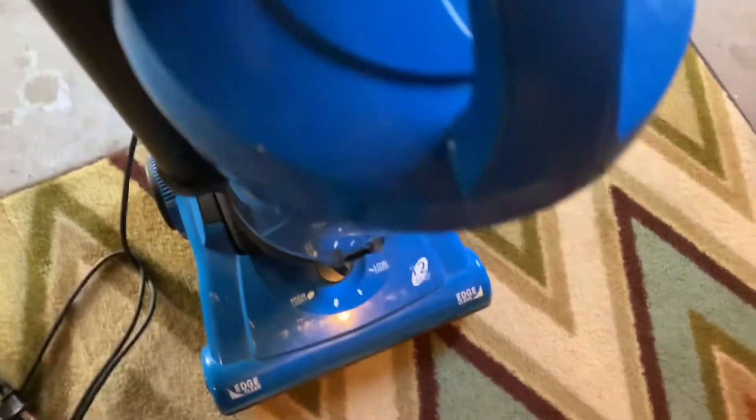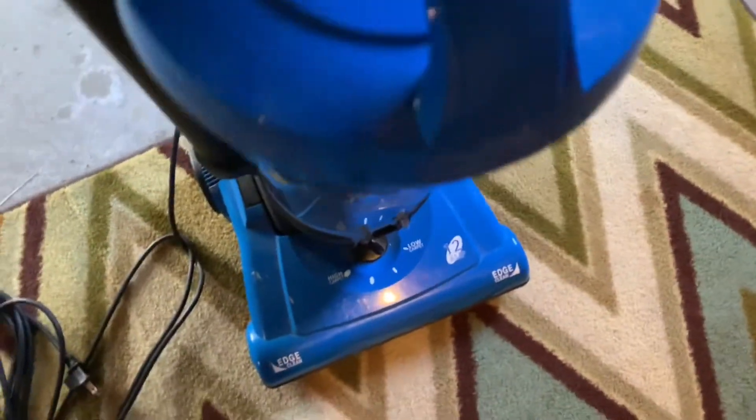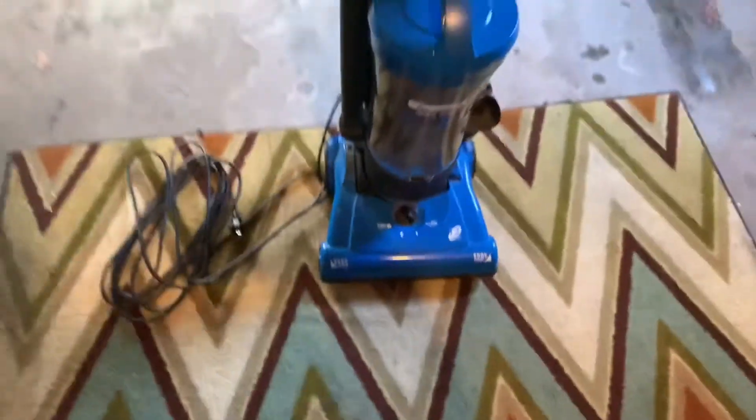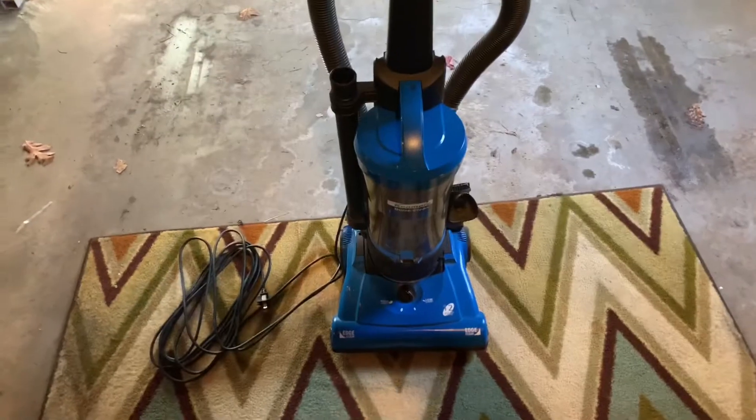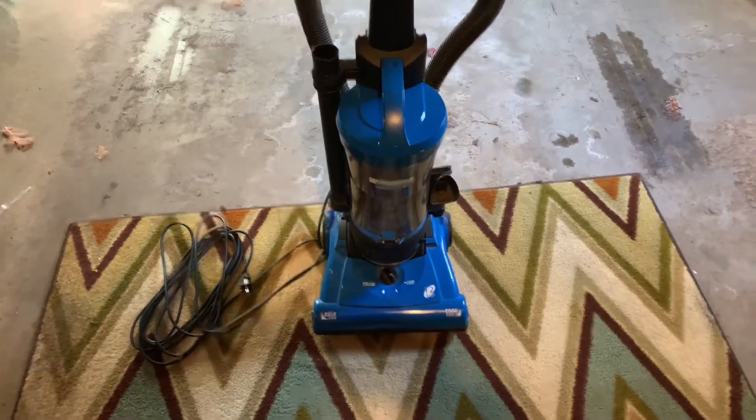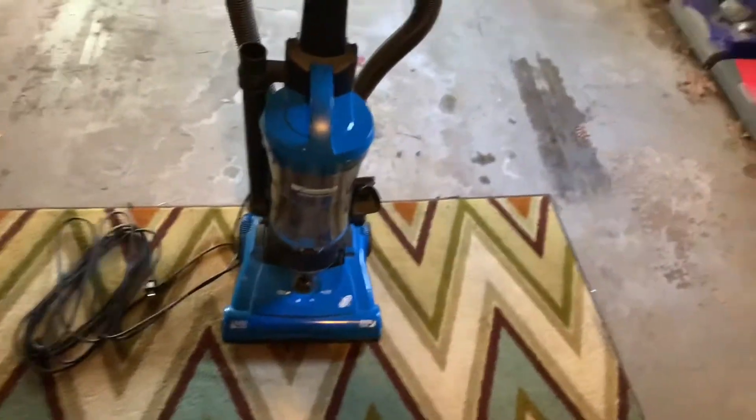I haven't been using this in a while, but I did take it to a hotel one time and they were using this vacuum. You've also got the cyclone filter right in there.